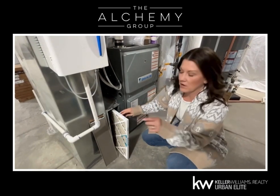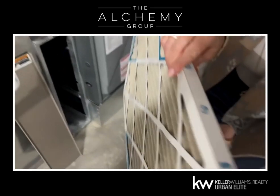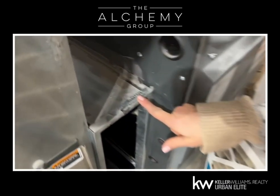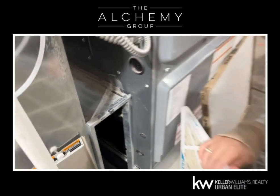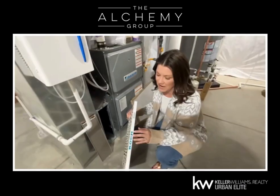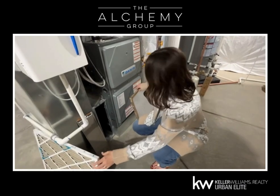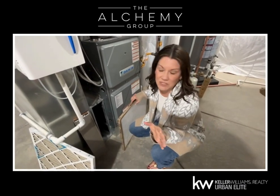You're also going to find a couple of key important things. Number one is going to be an arrow on it that shows you the airflow — right here is going to show you the airflow — and honestly, that's just there so that you don't mess it up. You're also going to find your size on your current filter. Buy your current size on your filter, and honestly, you don't have to buy the most expensive one.